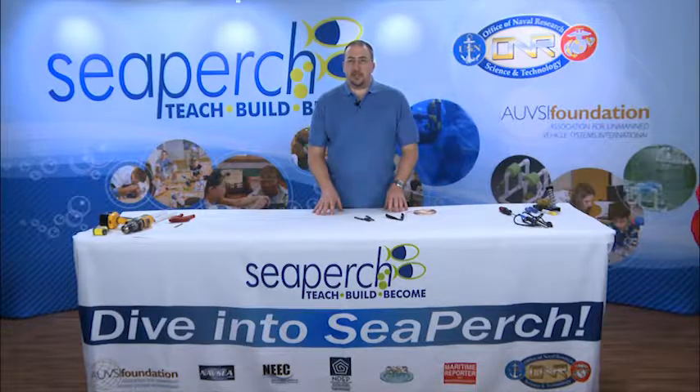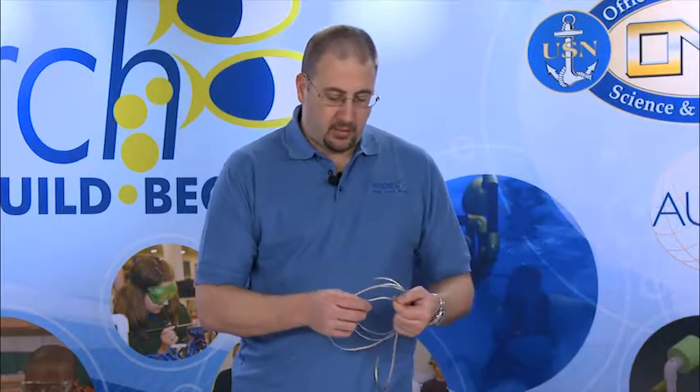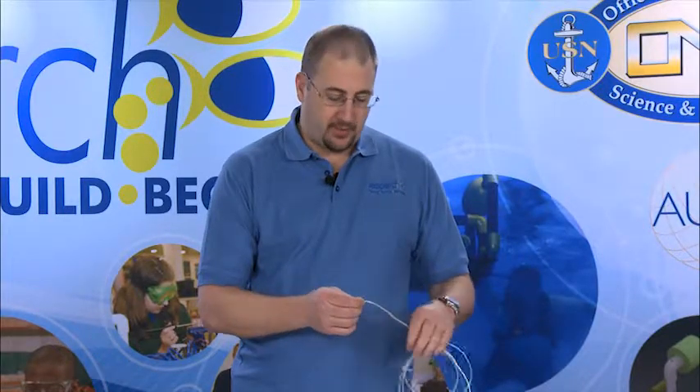The fourth set of tools that we use in SeaPerch are the wire cutters and the wire strippers. To demonstrate their use, we'll be using this piece of wire. We will be separating the two strands and then removing the protective coating off of one of them.